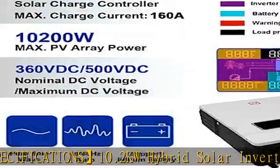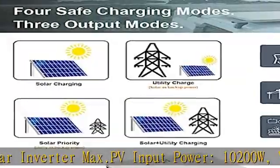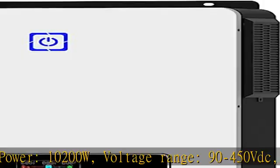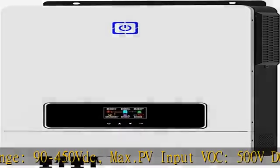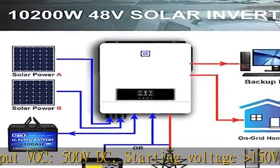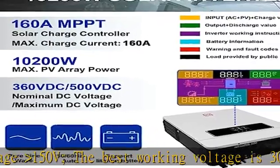Max charge current 180A. Nominal input frequency 50/60 Hz. Output power 10200W, surge capacity 20400W. Fits 48V lead acid — sealed, AGM, gel, flooded — and lithium battery types.